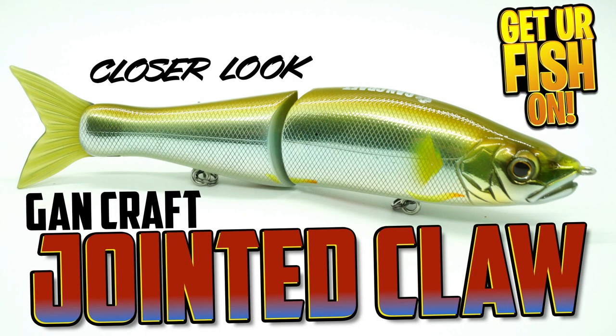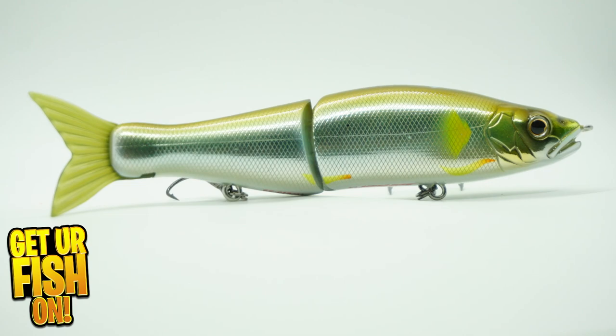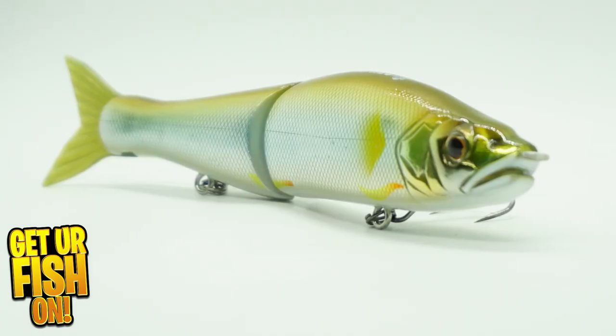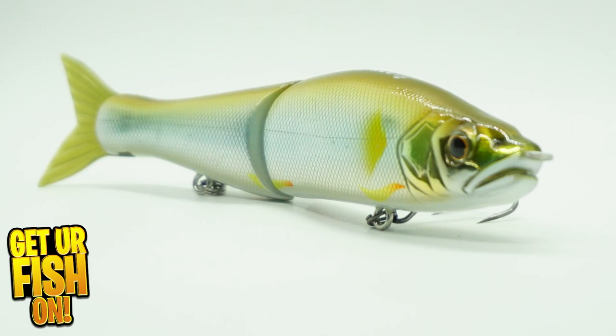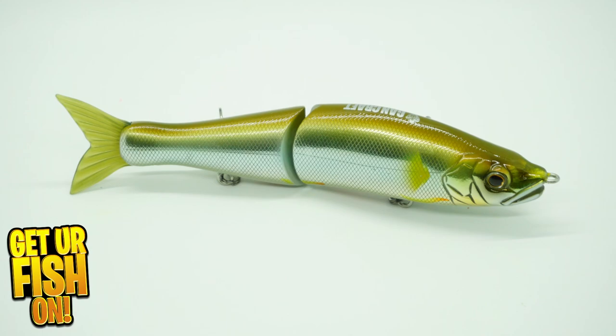What do you get for $65.99 that other glide baits don't do? The Jeanne Kraft jointed claw glide bait offers great S-shaped action. The jointed claw has great lifelike detail and can be fished two different ways that offer glide bait anglers opportunities to crush them.